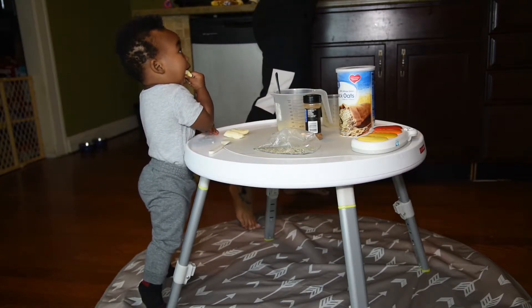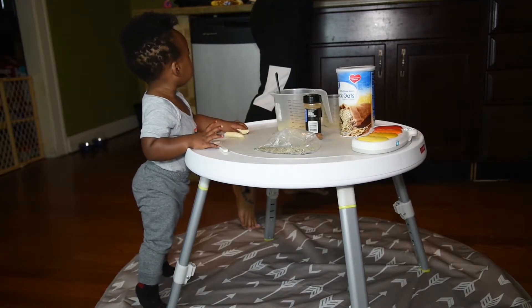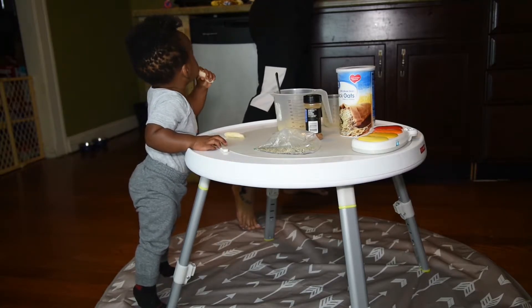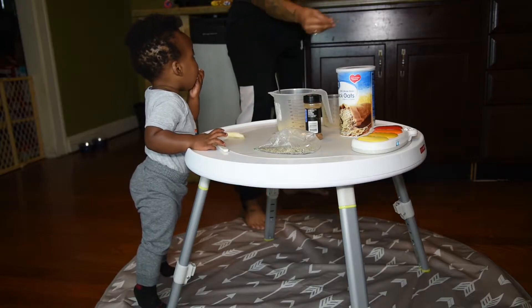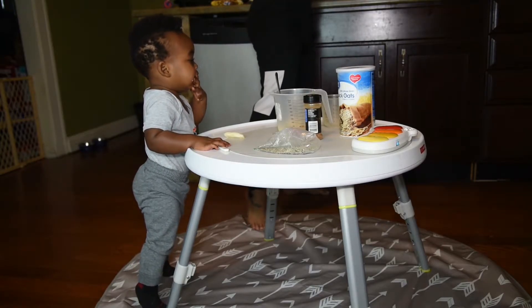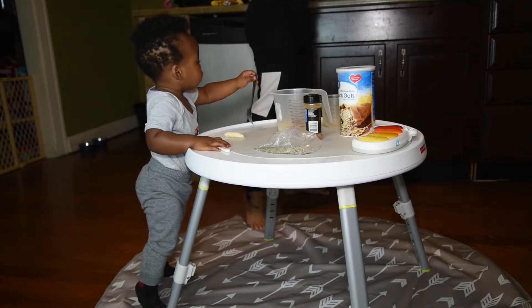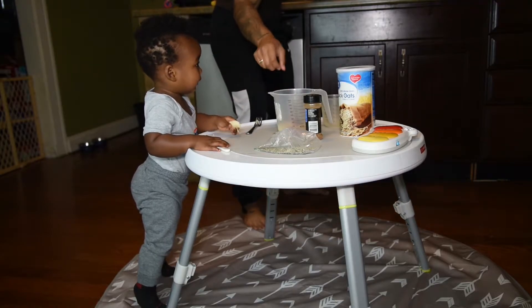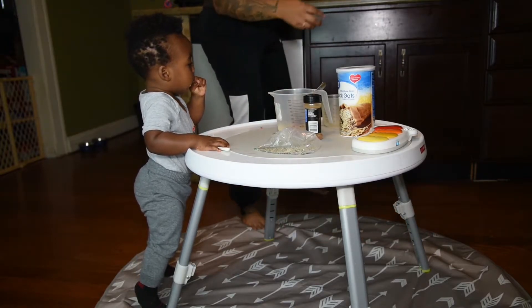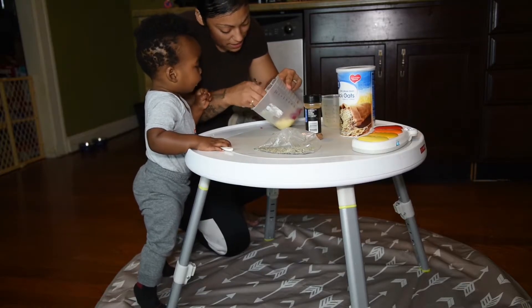I'm going to rinse these raspberries real quick. How many do you think, Michael? One. Two. Three. Four. Let's try five. Let's see how that comes out. I'm going to mash them up, mix it up, mash them up.